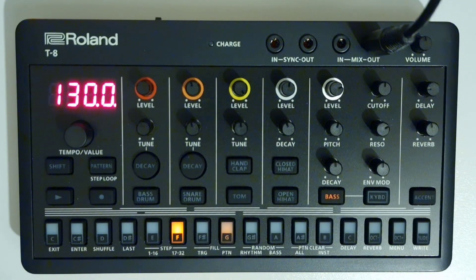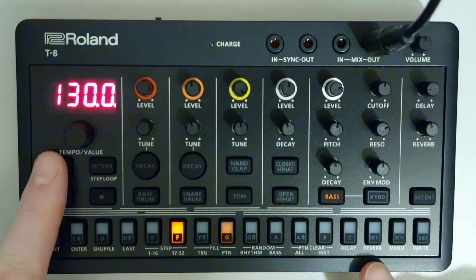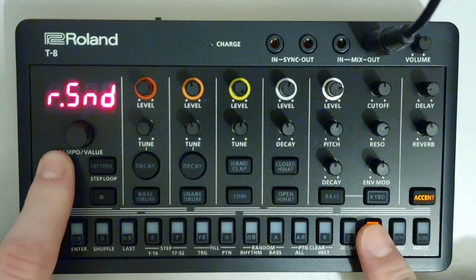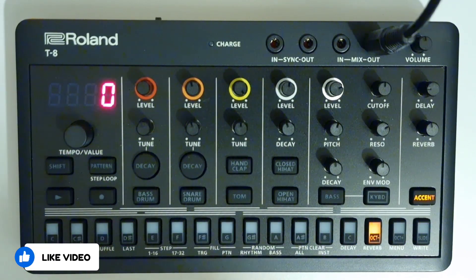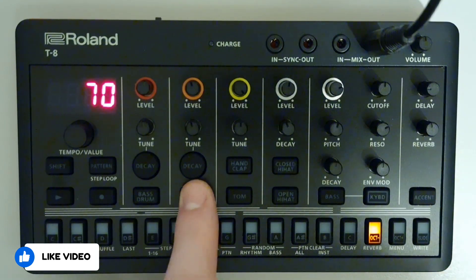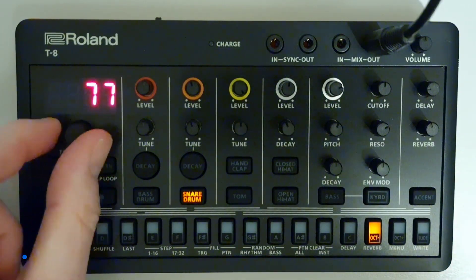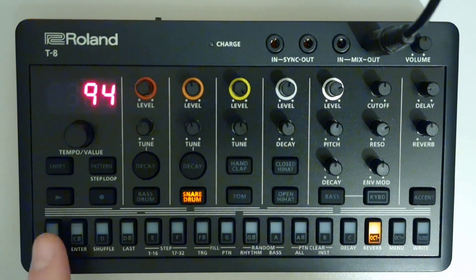Setting how much signal is sent to the reverb. Hold down the shift button and then press the reverb button down here, which is the octave down button. The send will be displayed on the display, and then press the button of the instrument you want to set, and then use the tempo value knob to set the value between 0 and 127. And then when you're finished, press the exit key down here.